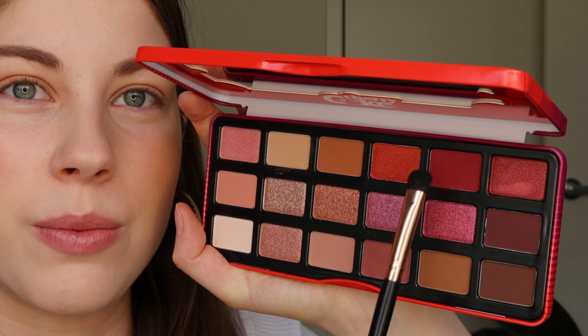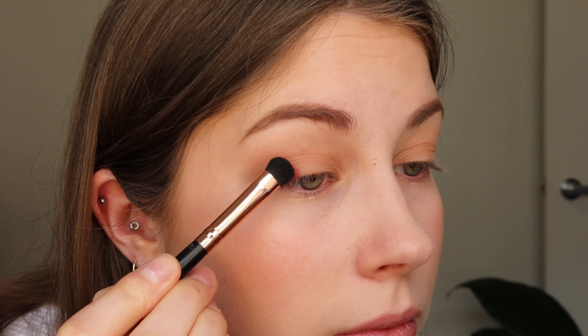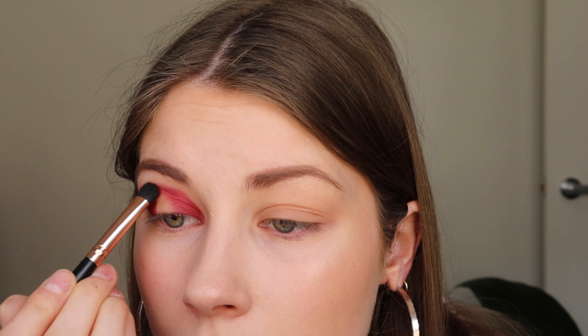Going in with a smaller Morphe brush — it's a dense flat brush I like to use to pack on lots of color. I'm going to go all in with this look and attempt a cut crease. I've seen lots of people do it but I've never really attempted it myself because I've always been too scared. Because this is a cherry coke palette, I feel like I've got to use the color 'Fruity Fierce,' which is more the color of a cherry anyway.